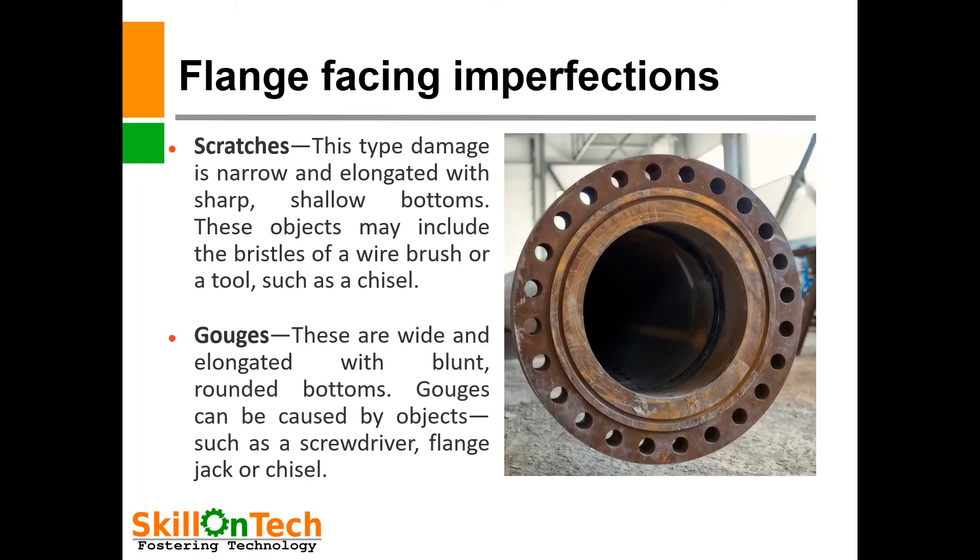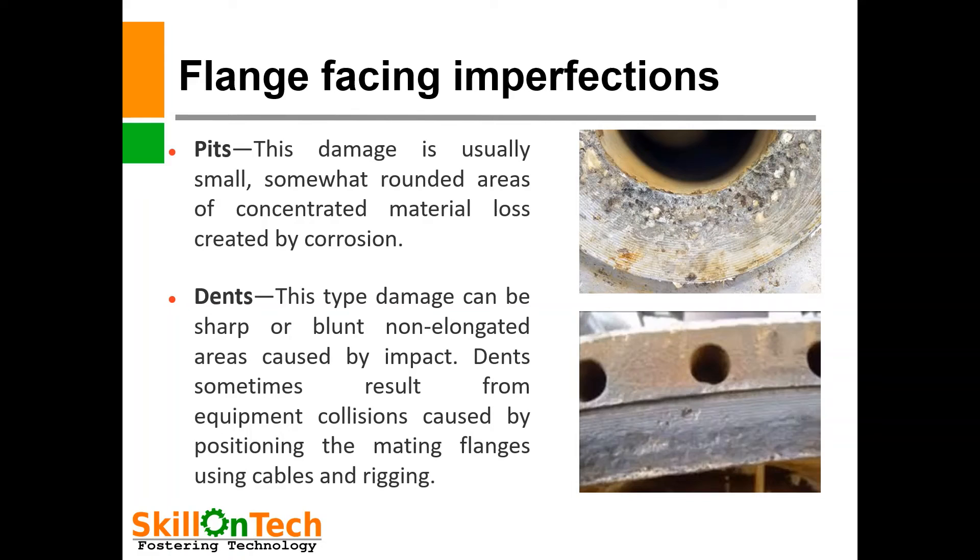You can also see gouges on the flange face. These are wide and elongated with blunt rounded bottoms. Gouges can be caused by objects such as a screwdriver, flange jack, or chisel. Pits are imperfections due to corrosion and prone to material loss on the flange face, making a cavity. These are somewhat rounded areas of concentrated material loss created by corrosion.